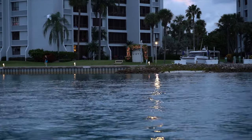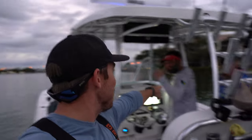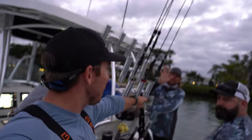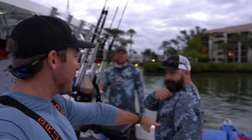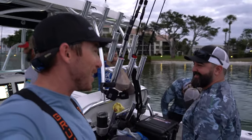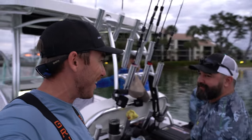Good morning everyone. Welcome to Jupiter, Florida. We're out with the team today. We've got Victor, Captain Tony's boat. We've got Rob, Tim from Ocean's Legacy who set the whole trip up. We've got Benny, he's going to teach me how to slow pitch today. I've got faith that I'm going to catch a big one because Benny's going to be really good luck. Bunch of fish today, I'm super excited. Let's get after it.